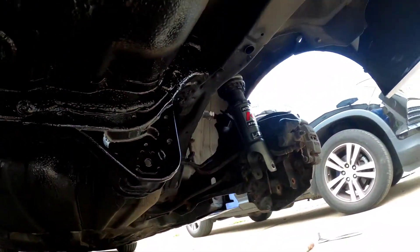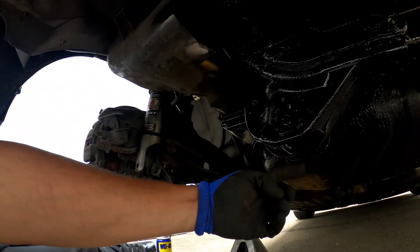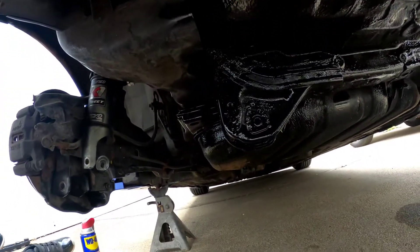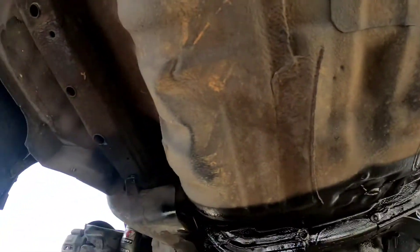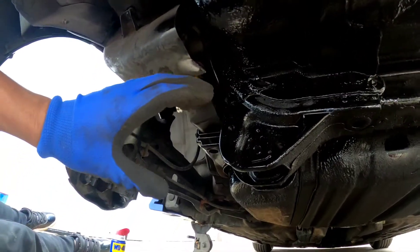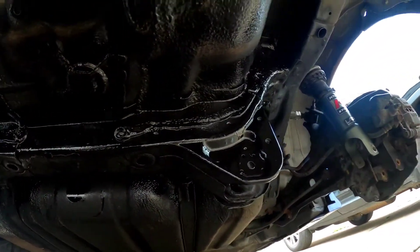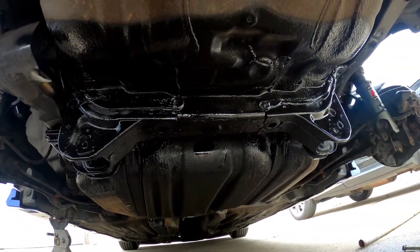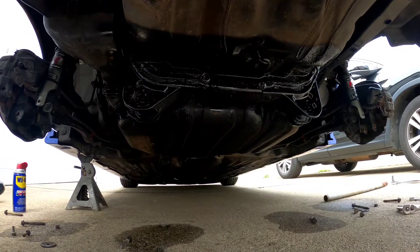Alright, I got the other side out. This side came out a lot easier — I was having trouble on the first side where the bolt snapped, but this side came out smooth with no problems. I sprayed back here with the wrinkle black. I didn't do the whole thing, just the areas where I'm mounting the new control arms and subframe brace — just wanted to paint all that black, which I did. Now I'm gonna let this sit for maybe 30 minutes to dry before I start installing the new parts.